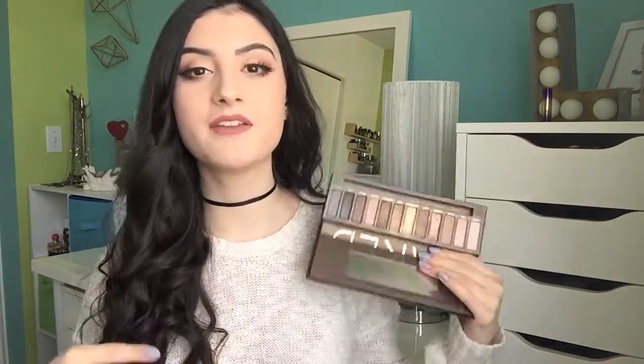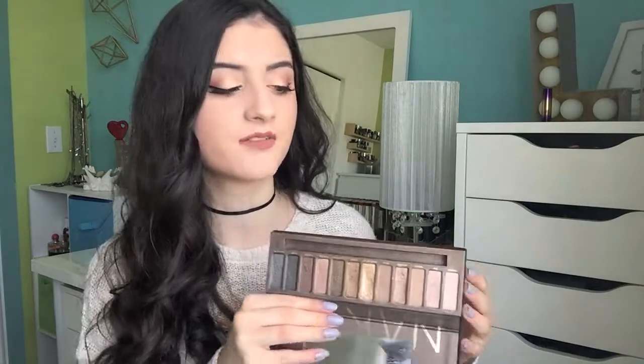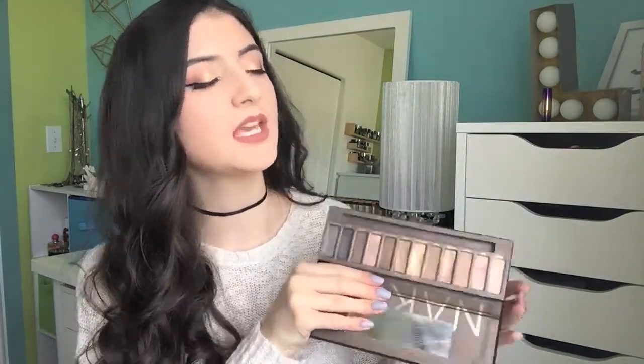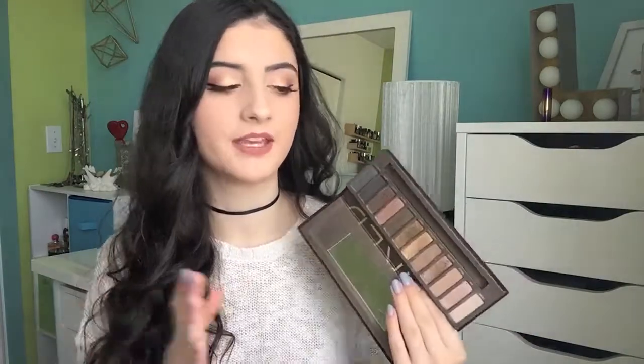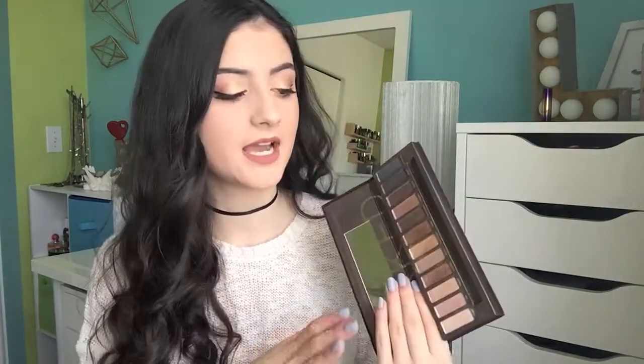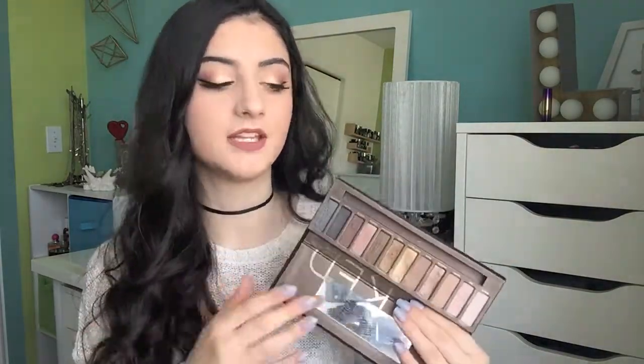I have had this thing for so long — it was my first high-end buy ever, so it holds a special place in my heart. It's not my favorite palette ever. I know everyone raves about the Naked palettes but personally I don't think they're that amazing. I feel like I can't get that many looks out of them — they don't have enough matte shades for me. The quality of the actual eyeshadows is incredible; Urban Decay eyeshadows are amazing. There's nothing wrong with the eyeshadows, I just don't love the color selection.